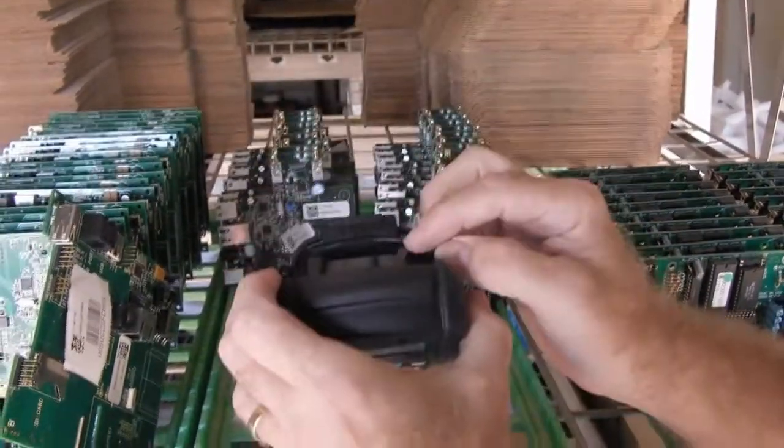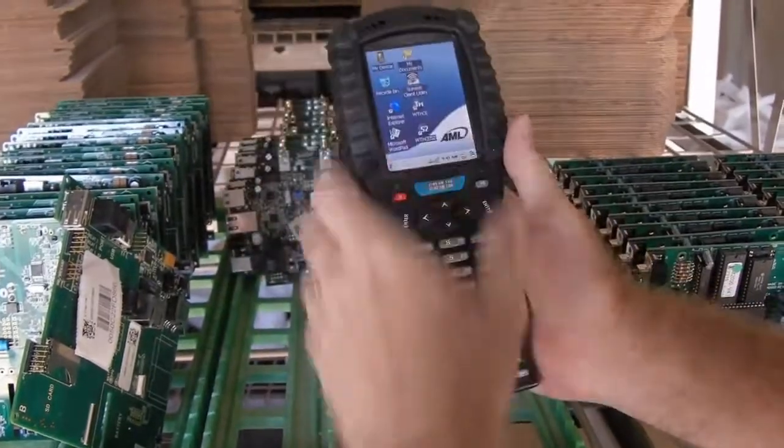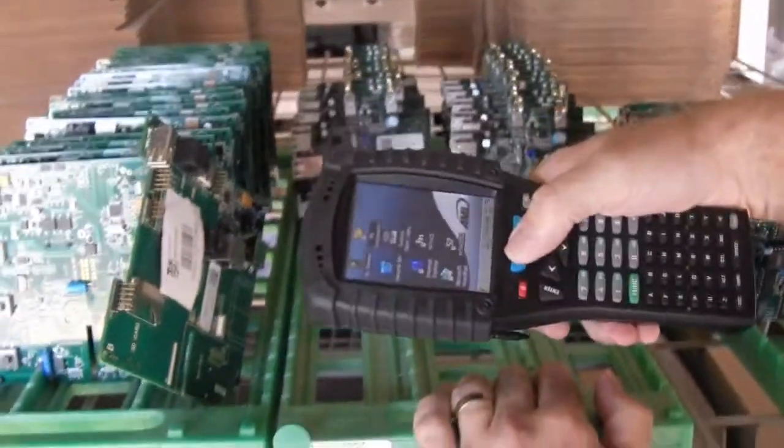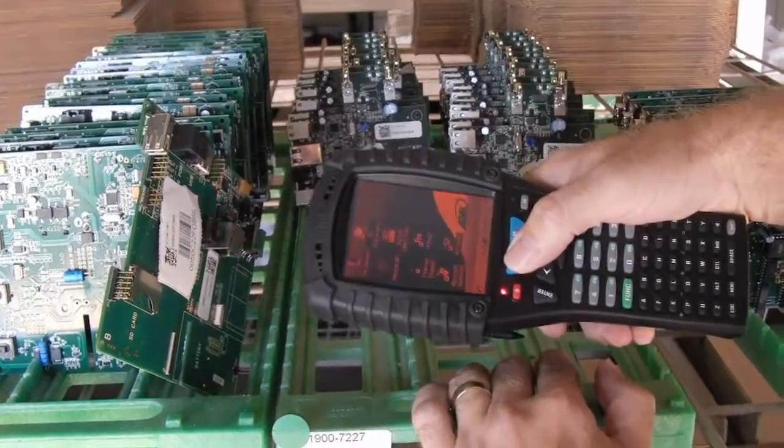It's available with several barcode scanning options, including 1D laser, long-range scanning, and 2D imaging. It has a really cool feature that flashes the screen green on a good read and red on a bad read.